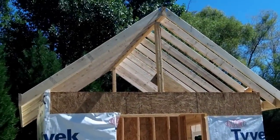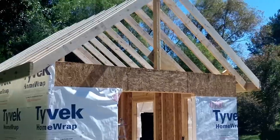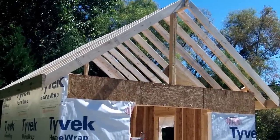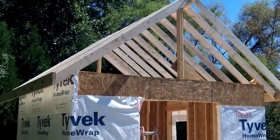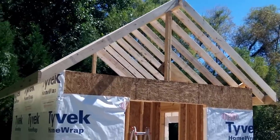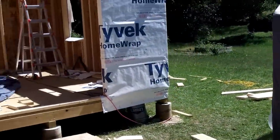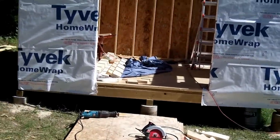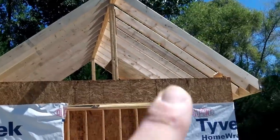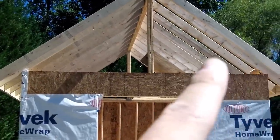Now we have the rafters put up in place, all the bird's mouths cut out, and we've got the fascia board on the end. I had a friend help — I definitely couldn't have done this alone. It's very hard to do by yourself, so have at least two people. Cut everything on the lines. After I wasted a bunch of wood — you can see it over there — I learned that I was a little cut happy. I had the measurements for the right side, thought it should be symmetrical on the other side, but it's slightly different, so the rafters that worked on one side did not work on the other.